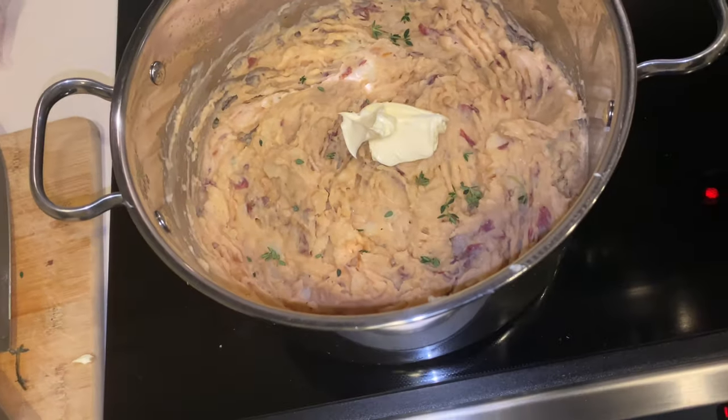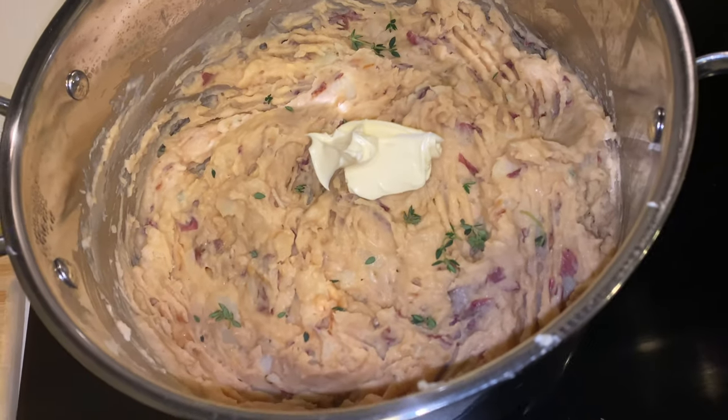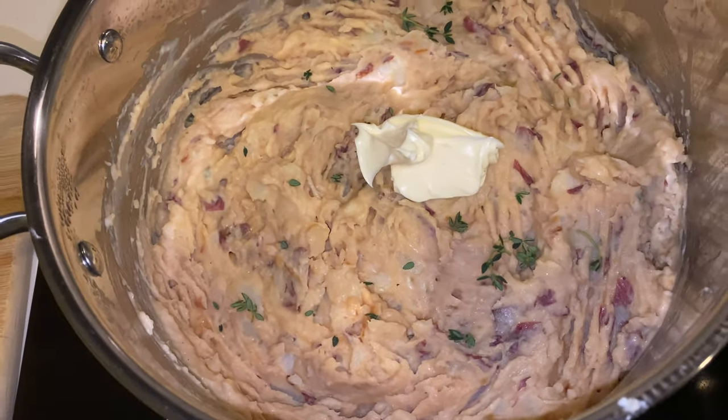Here's my red skin garlic mash. We're going to have some butter melt on top of that.